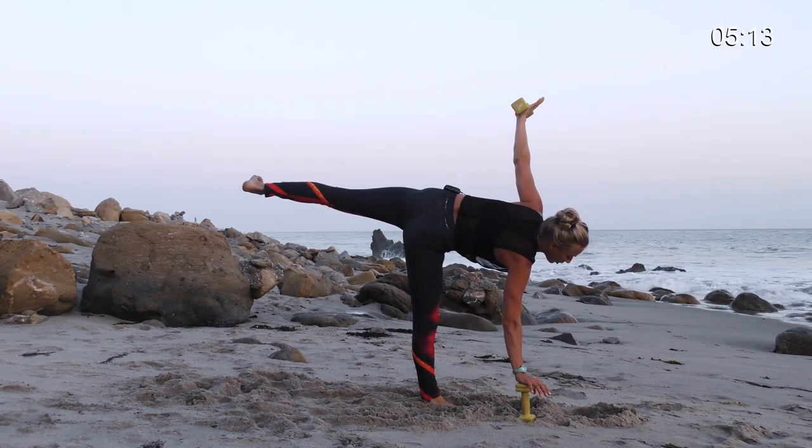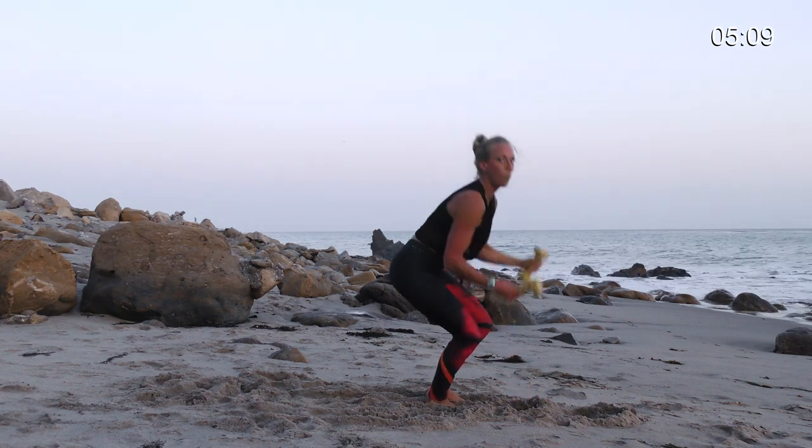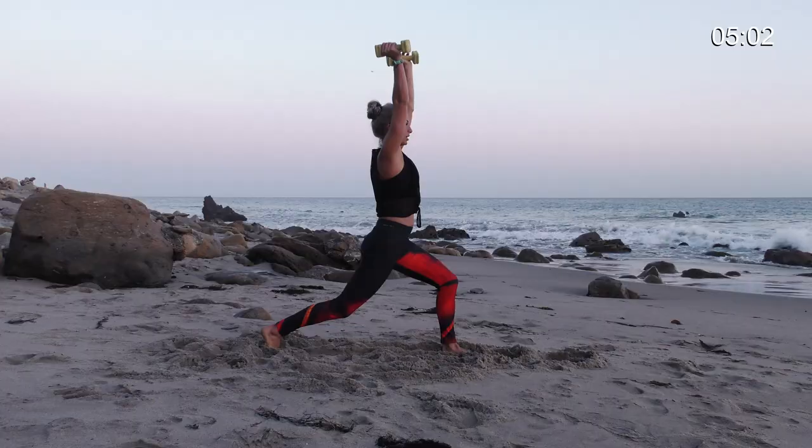Now slowly, carefully bend your right knee. Chair pose — you did it. Left foot forward, right foot back. Reach up and hold your crescent lunge.